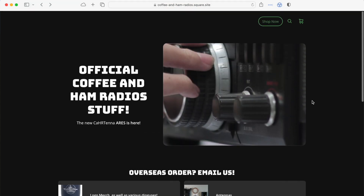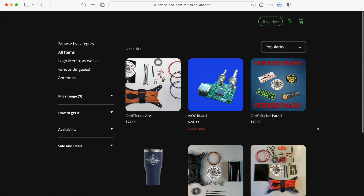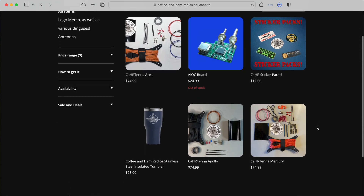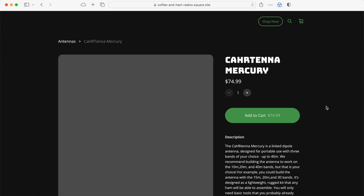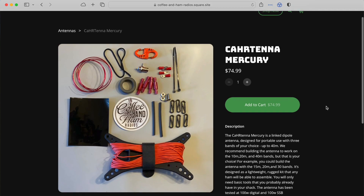If you haven't yet, definitely check out their website. In addition to the link dipole, they've got a random wire, an NFED half-wave, and some other gear. I'll leave a link down below — check out Coffee and Ham Radios. And if you haven't yet, click like, subscribe to my channel, leave a comment down below, let me know what you think. I'm Mike, N2MAK, 73.